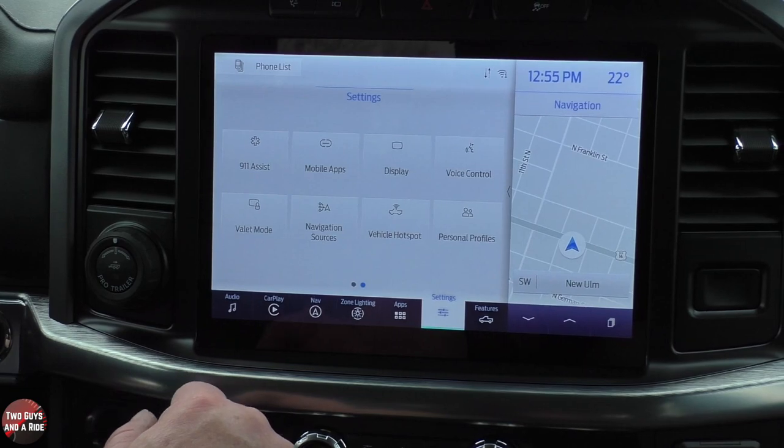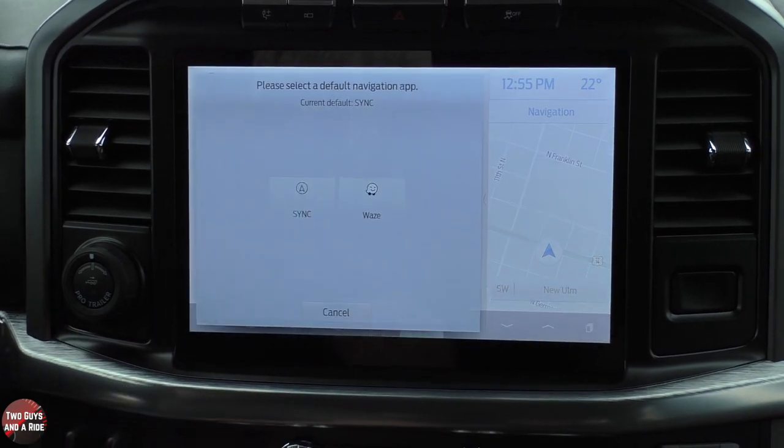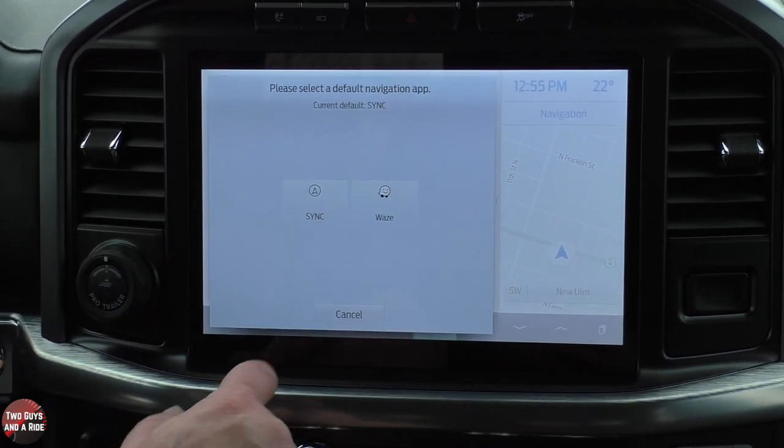You do have a vehicle hotspot. Under Navigation Sources, this is another place to select Sync or Waze.